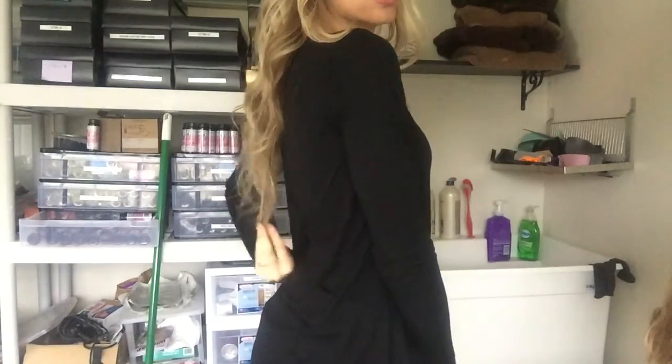This wig is actually about 20 inches long. You can kind of see the ashy brown that's in this.